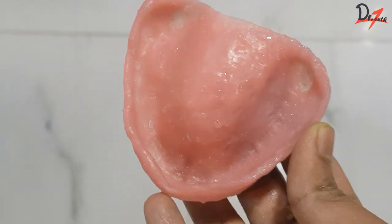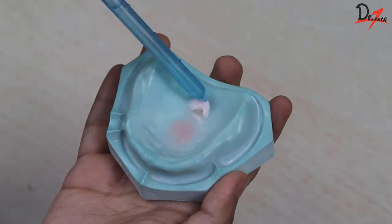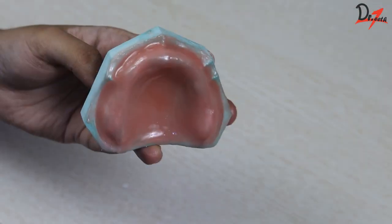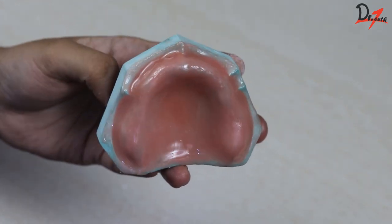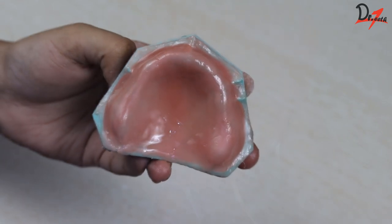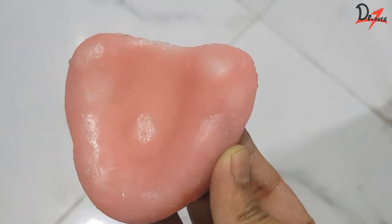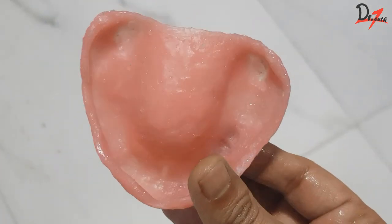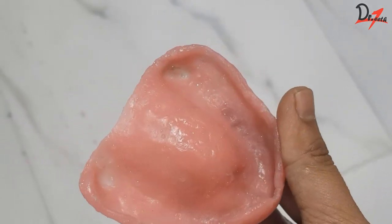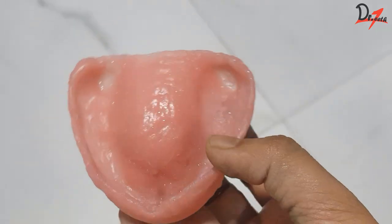The denture bases can be made with auto-polymerizing acrylic either using the sprinkle-on technique or the dough technique. The sprinkle-on technique provides better adaptation but it is a time-consuming process. The dough technique is simpler — one method is finger adaptation, but adapting the material in the sulcus can be a bit difficult. In this video, we will be seeing an easy method to use both techniques to make record bases.